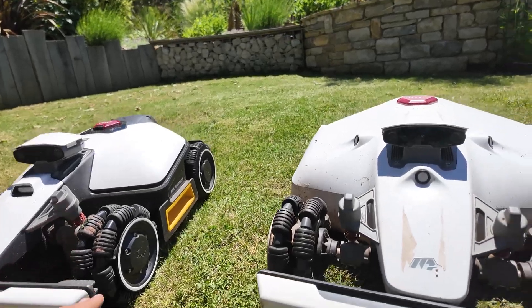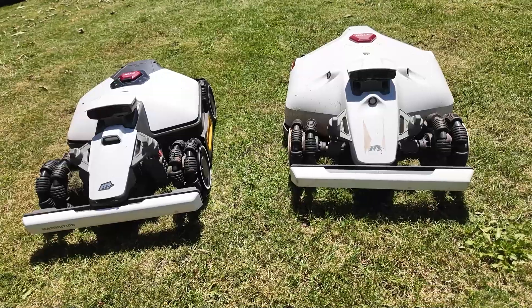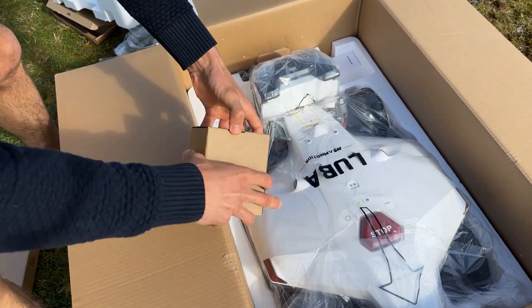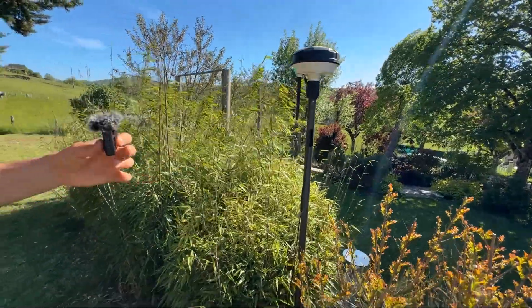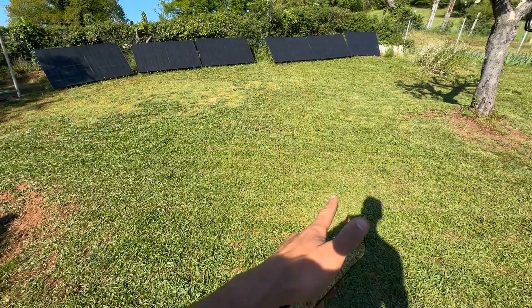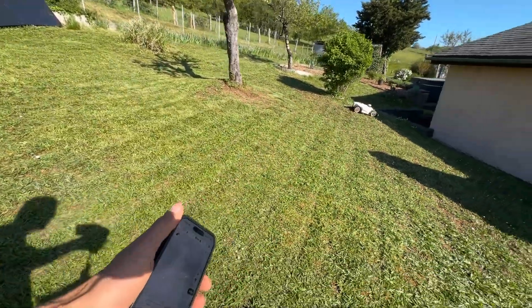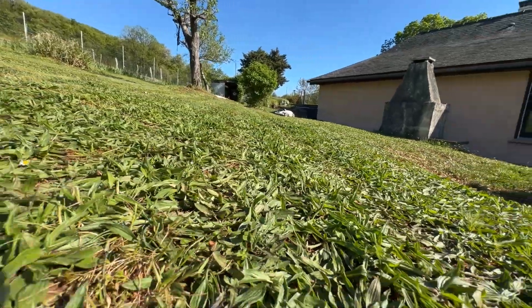Both robots are covered by a 3-year warranty from Momotion, and if you want to order one, you get 50 euros off — I'll put the link in the description. They will also be easy to install with no need for a perimeter wire. They'll work with an RTK antenna or with 4G, so it's your choice. If you have a lot of trees and the RTK signal doesn't go through, you can use the robot's 4G if you have good reception.